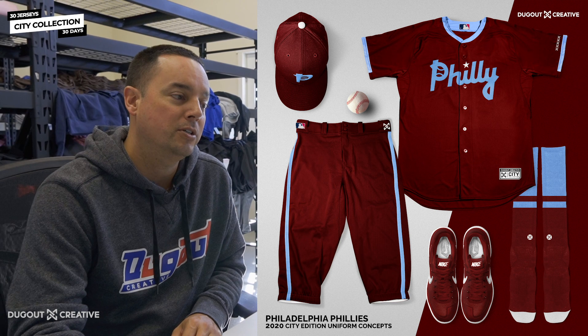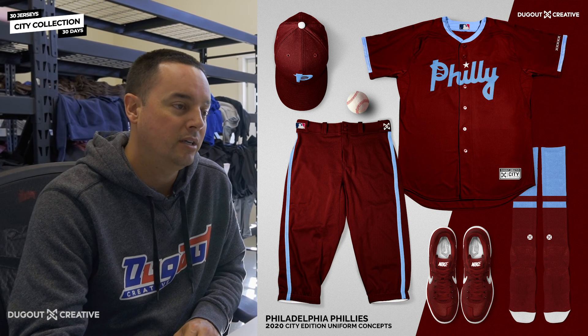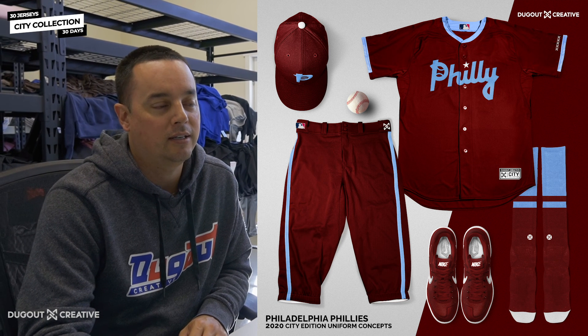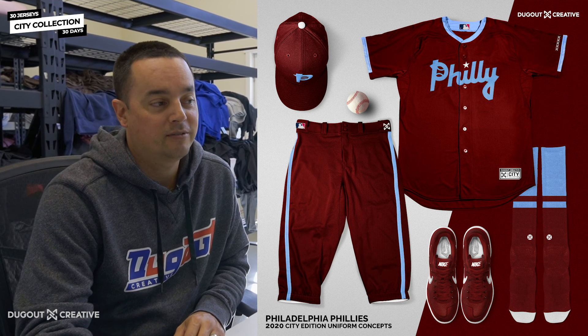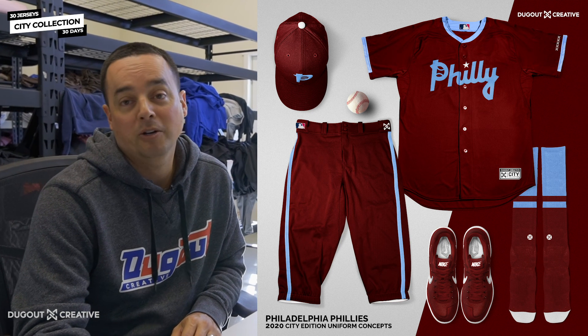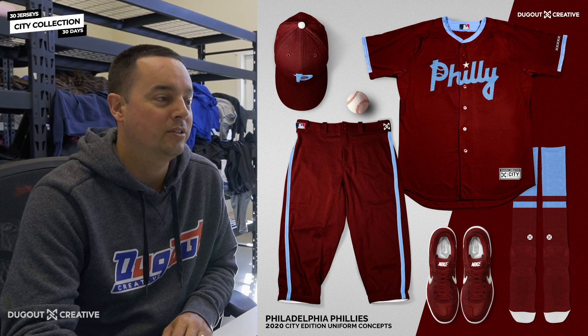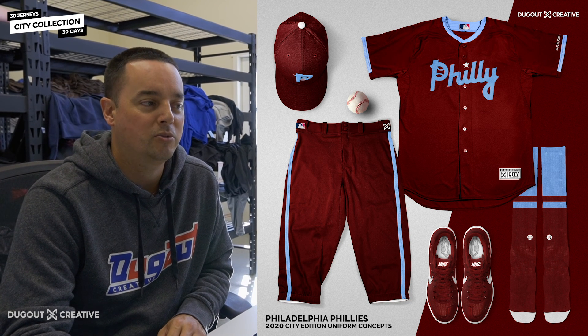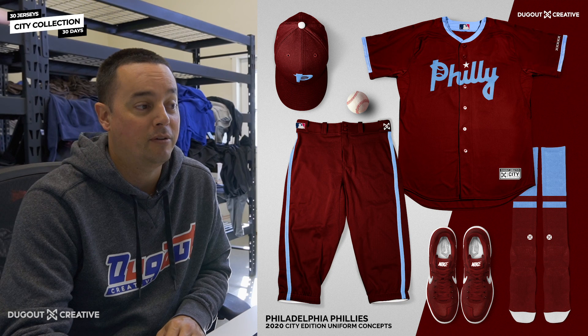Those were such a popular jersey. We wanted to tie that in somehow, but also kind of put our modern spin on it. We flipped it around and went with maroon with the powder blue. I think that powder blue pops off that — I love this one. This is probably also one of my favorite ones. This one and Cream City are up there as a top three for sure for me.